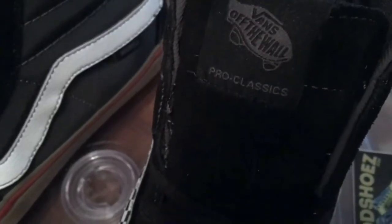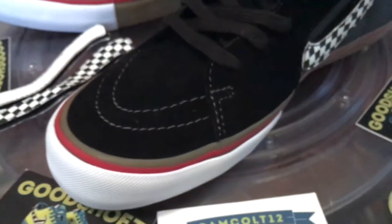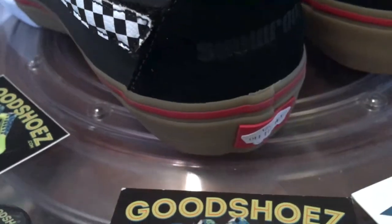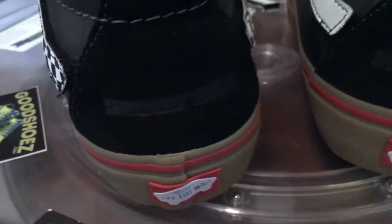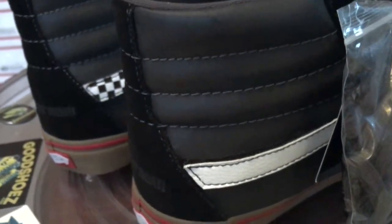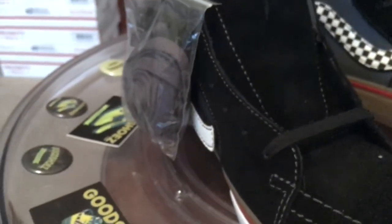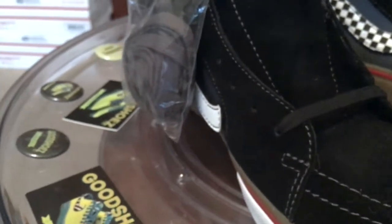It's got all the extras — extra padding throughout in all the right places. The gum sole with that red foxing stripe really adds to it, in my opinion. Showroom on the back that shows up a little better with the lighting on. This gray area here is also a 3M — it's a reflective. I don't know if it's an actual 3M product, but it is the reflective that we've seen on many shoes.